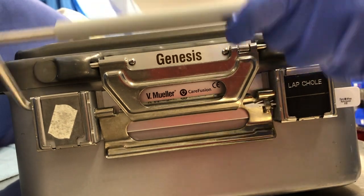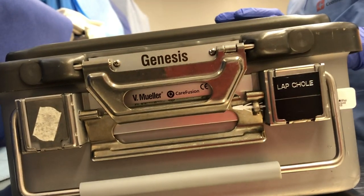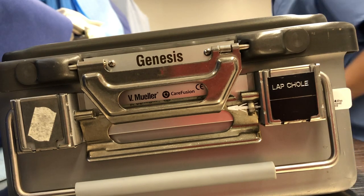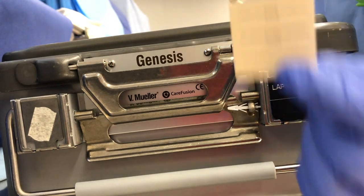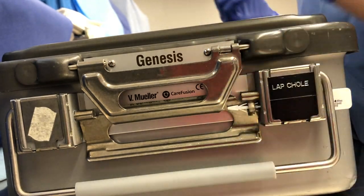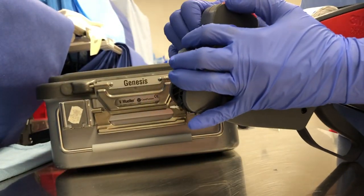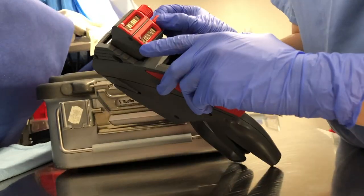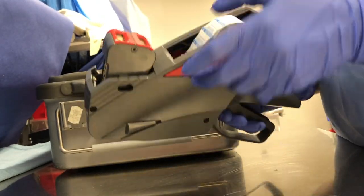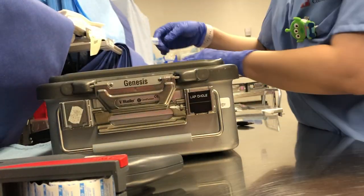That's how you check the sterility of the container on the outside, and of course you double-check it on the inside with the chemical strips. On this data card I'm putting the date, a sticker for the load number — I'm adjusting the sticker gun to have the load number, the sterilizer number, and the date it was sterilized — then I print out a sticker and add it to the data card.